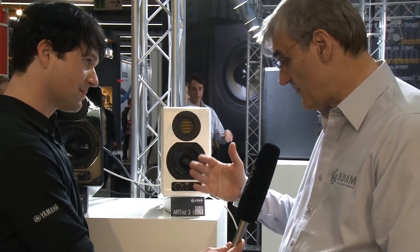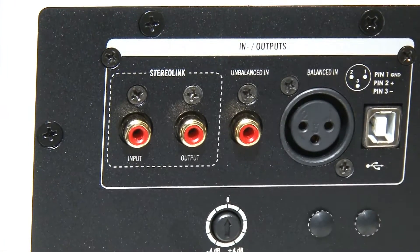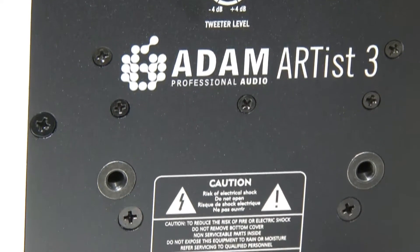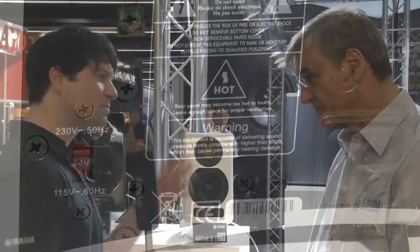And last but not least, there is a standby circuitry, so if you don't have music for a while, it goes back to below one watt, so the newest certification rules are met by these speakers as well.